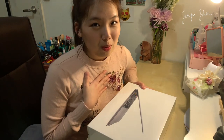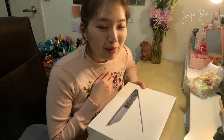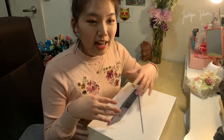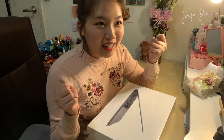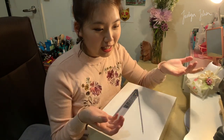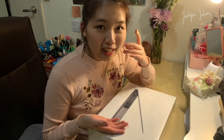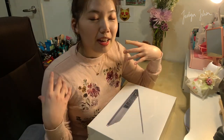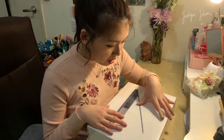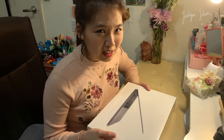I thought I wouldn't be as excited as that time when I got my MacBook Air, because that was my first MacBook and it's in rose gold color. I thought I wouldn't be excited because this is in space gray, and if you know, you know that I love pretty things — if it's rose gold it's better and I would love it more.